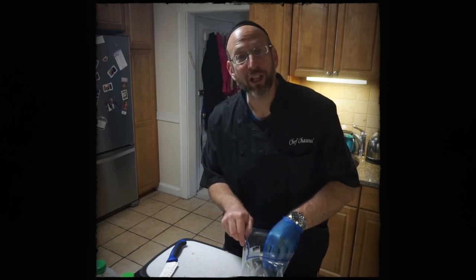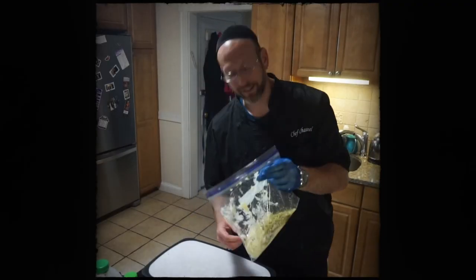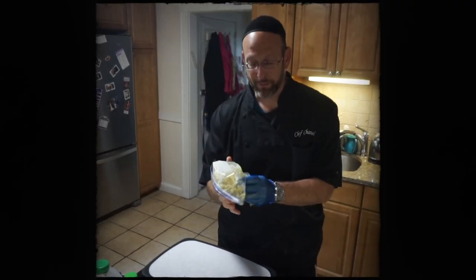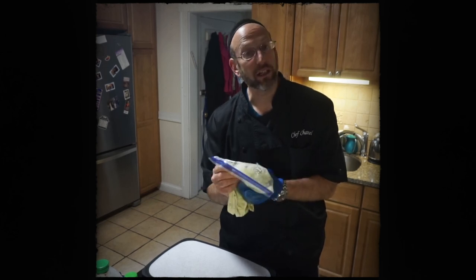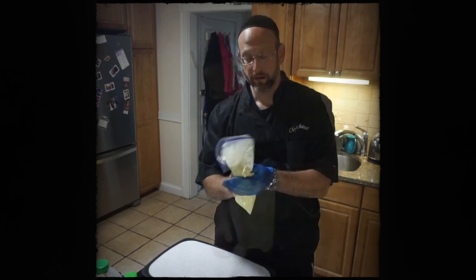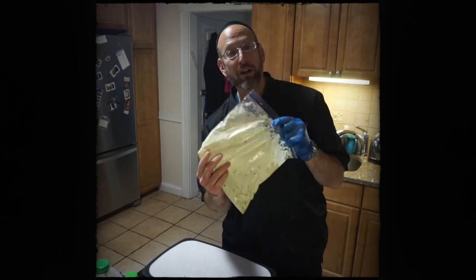A little bit of lemon goes a long way. Add some salt, add some lemon pepper, and now I'm going to mix it up. Tartar sauce is pretty simple — got mayo, sweet pickles, a little lemon, a little salt, a little lemon pepper. Mix it up, and the tartar sauce is done.